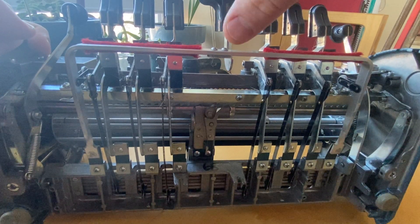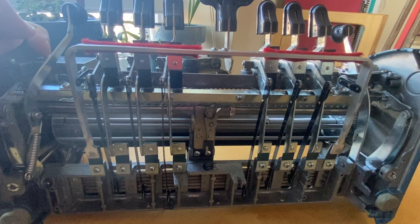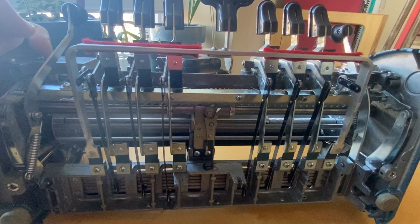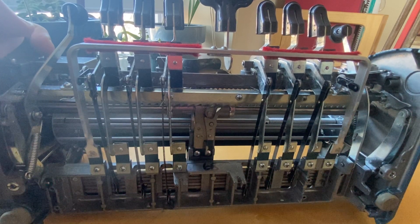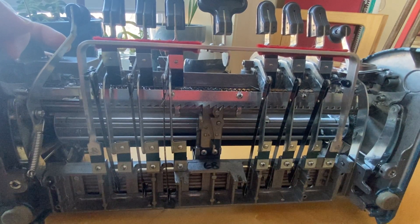So I push down on the space key, it lifts up the rack bar, which allows the cam lever on the embossing head assembly to move forward just one unit, and then it is caught by the tooth of the rack bar, and it moves forward.